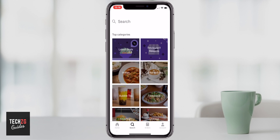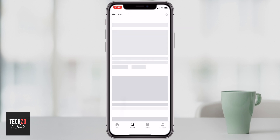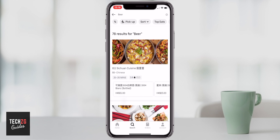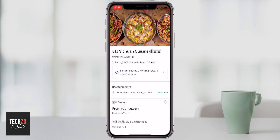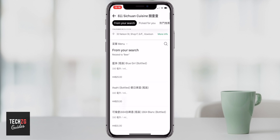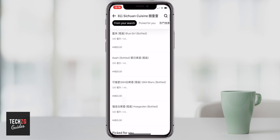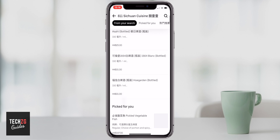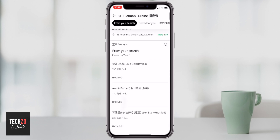To search for something — for example if you want to search for beer — use the search option and it will give you all the restaurants that serve beer on their menu. You can click on any restaurant and see what they have. Scrolling down, everything related to beer is listed — you can buy Asahi, Blue Girl, 1664, Hoegaarden — it's all in there and very easy to find.